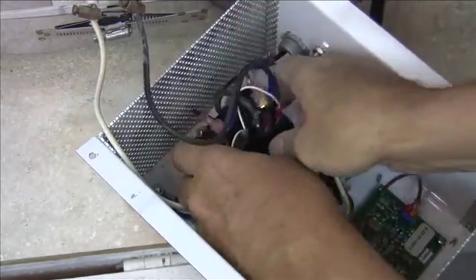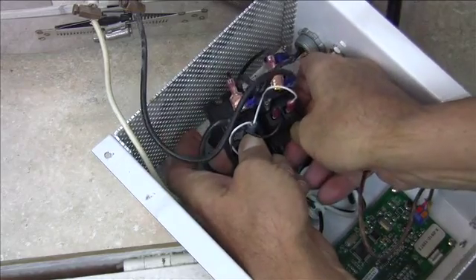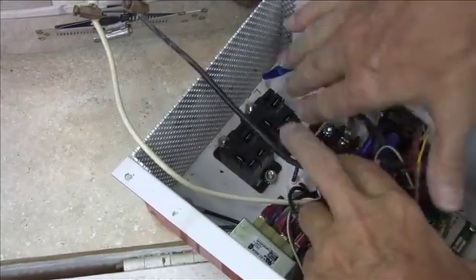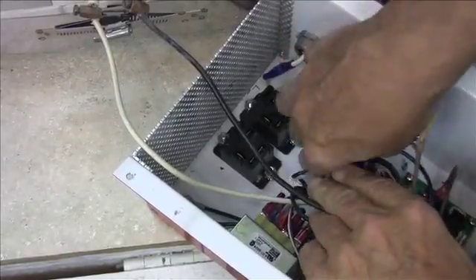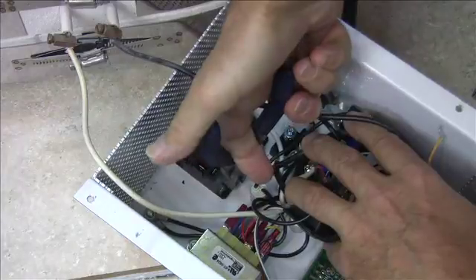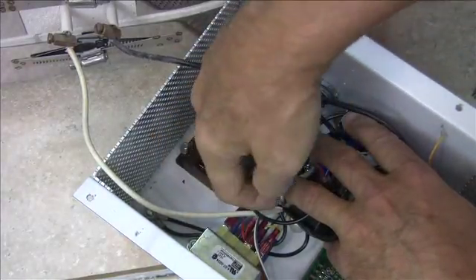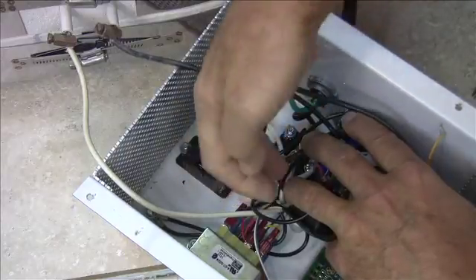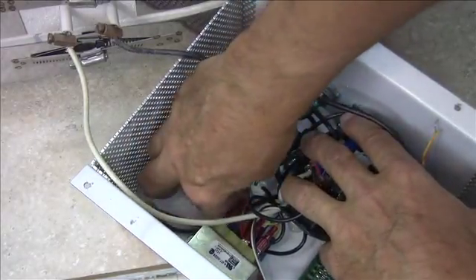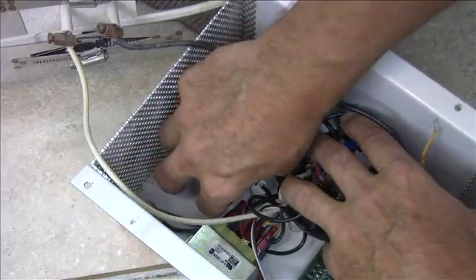Now we've replaced all of the wires from our old relays into the new relays. Let's move these off to the side so we can get at the nuts. We have to remove just the front nuts so that we can get those old relays out. Use a pair of pliers just to loosen that nut off a little bit, then put your finger in there and spin it counterclockwise until that nut is completely loose and pull it off.